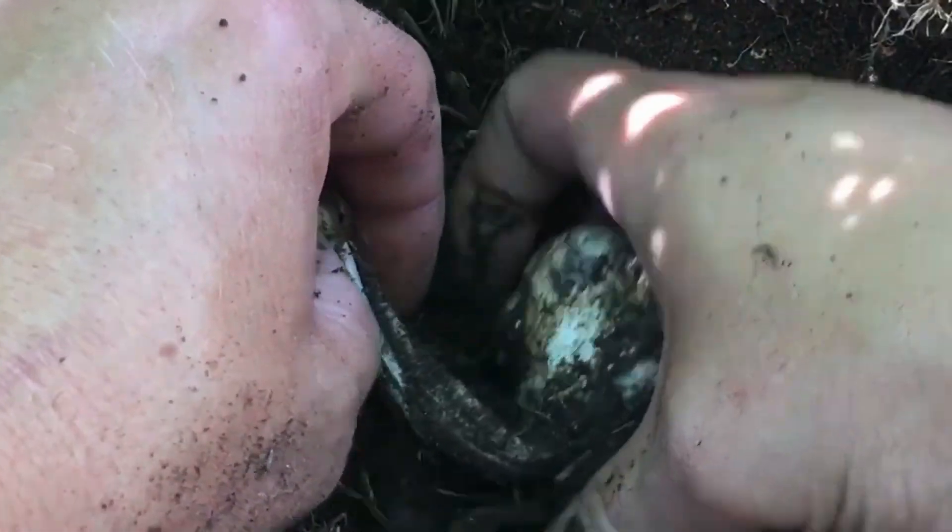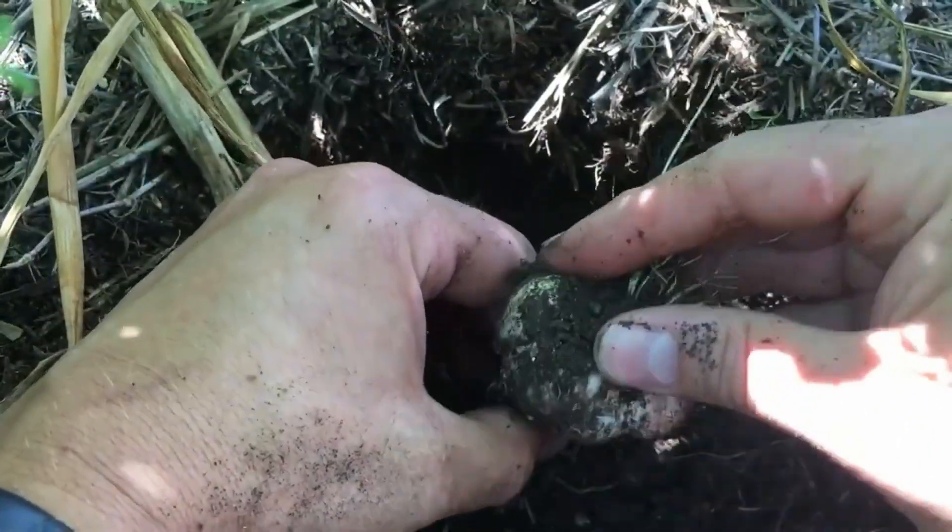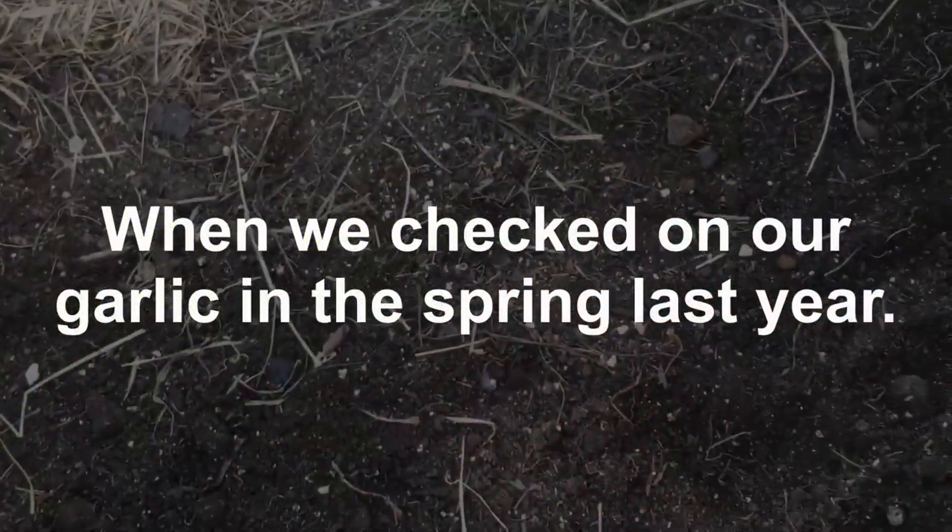We absolutely love garlic here at Guten Gardening, and this is our third attempt at growing. The first attempt we used store-bought garlic — it was a softneck garlic. We planted just a few of them and the results were nice, but we waited a little bit too long to harvest. The second time around we used the same store-bought garlic, and the end results were we got exactly nothing from that harvest.